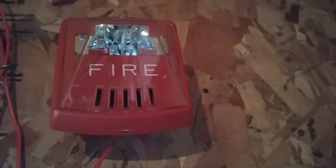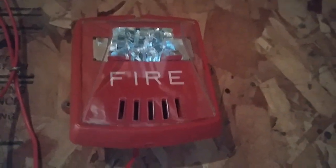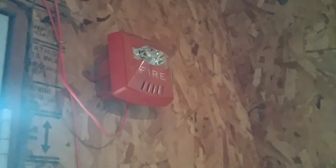Up here I have my Wheelock X-Ear horn strobe. It's pretty cool — I like this alarm. It's a very nice alarm. That is the first notification appliance on the system.